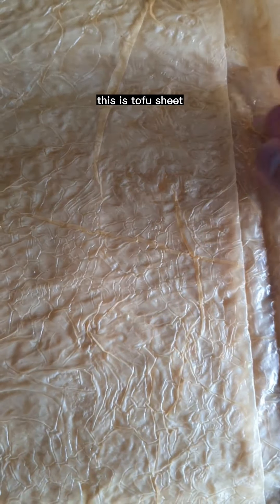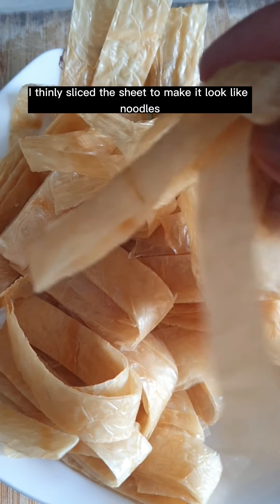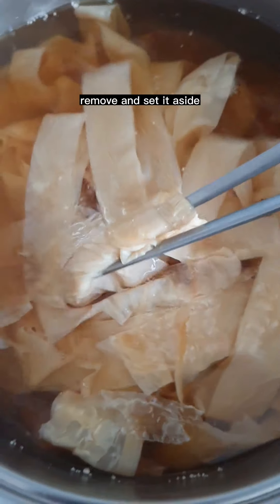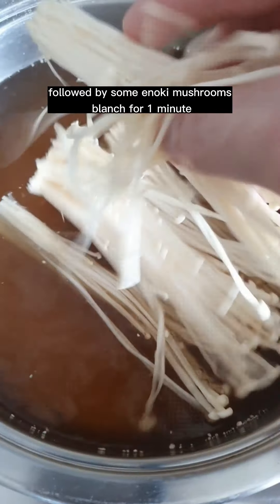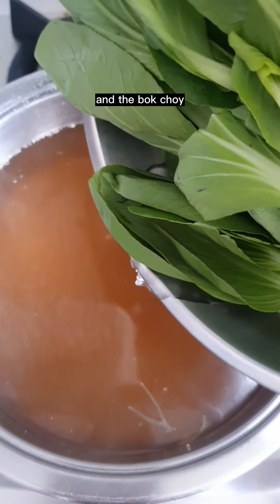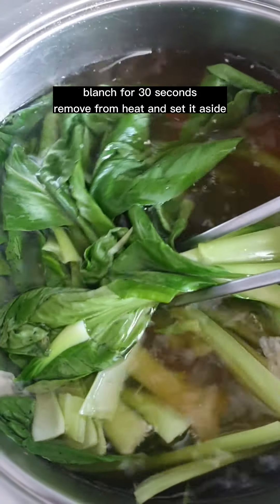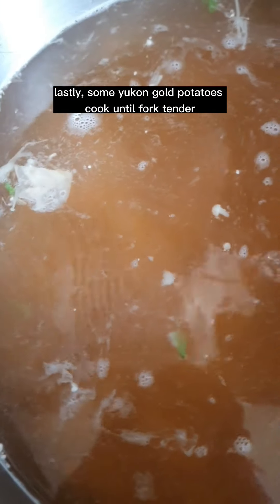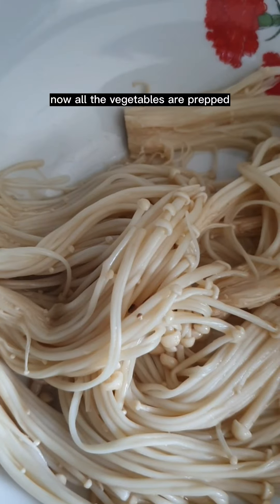This is tofu sheet. I thinly sliced the sheet to make it look like noodles. Blanch in the simple stock for 30 seconds, then remove and set aside. Followed by some enoki mushrooms — blanch for one minute. Then the bok choy — blanch for 30 seconds and remove from heat. Lastly, some Yukon Gold potatoes — cook until fork tender, then remove and set aside. Now all the vegetables are prepped.